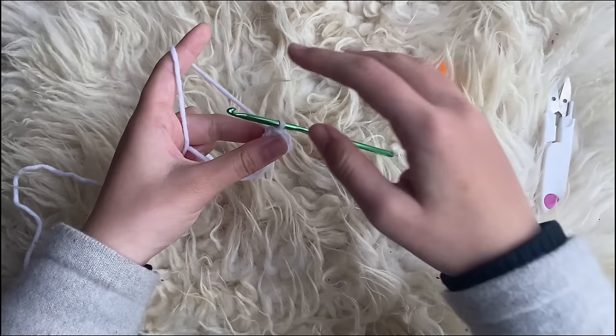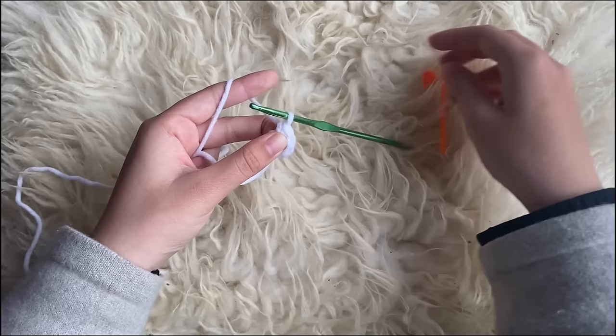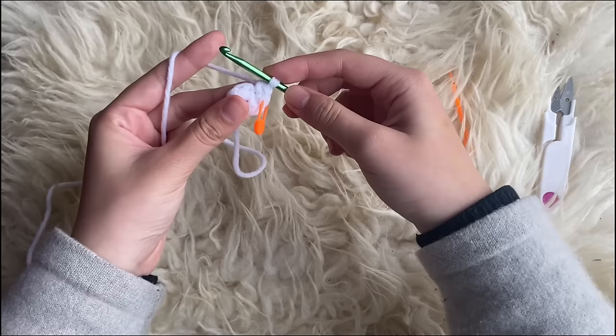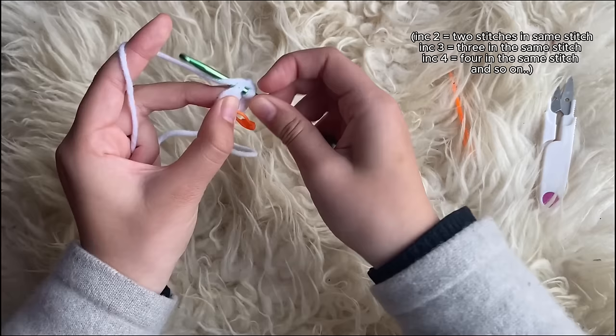Once you've made six single crochets, slip stitch into the first one: insert your hook, pull up one, and pull it through all — that's a slip stitch. Now we're going to start the next row by making two single crochets in every single stitch. Grab your stitch marker and mark your first single crochet. An increase means two stitches in every stitch, and that's what we'll do for the entire row.